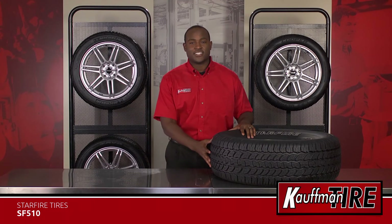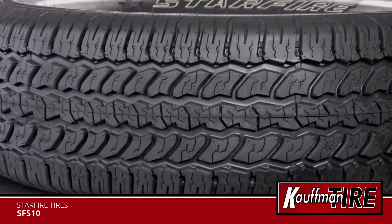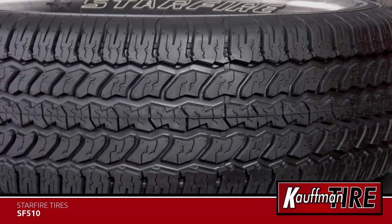the SF510 is the perfect fitment for your Ford, Chevrolet, GM, Nissan, Toyota and others.